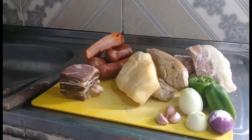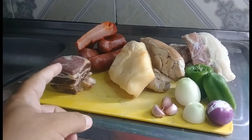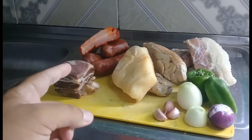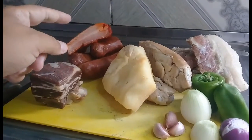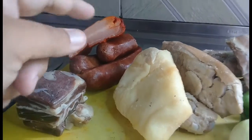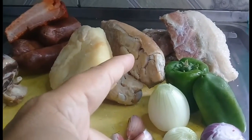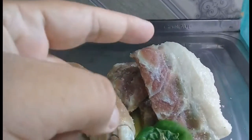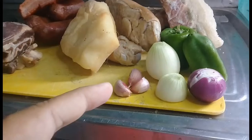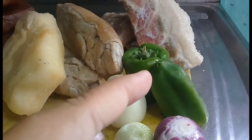Os ingredientes dessa feijoada são esses: vamos utilizar charque, carne seca ou carne de sol, como você preferir. Vamos utilizar bacon também, 2 calabresas e meia, 1 pedaço de toucinho, pezinho de porco salgado, costelinha de porco salgado. Para o tempero: 3 dentes de alho, 2 cebolas e meia e pimentão, beleza?